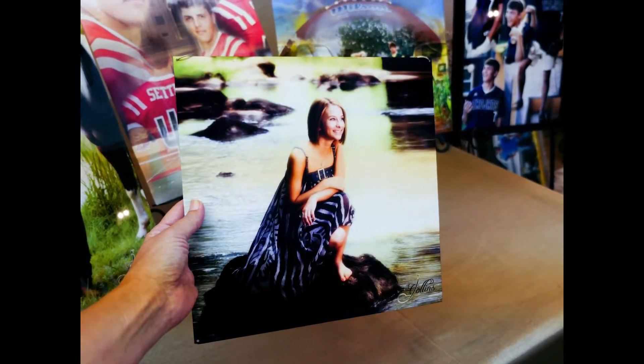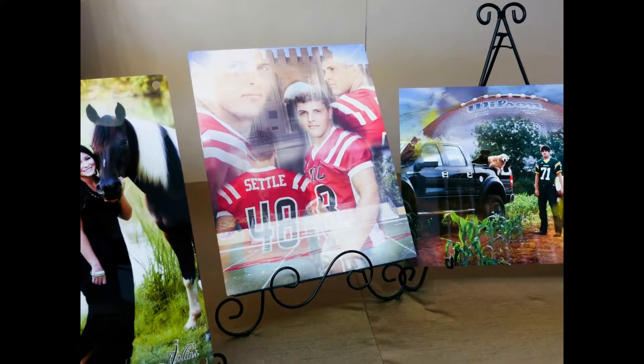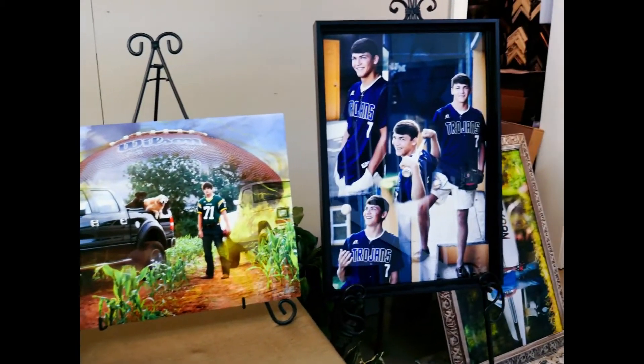We can create images on metal. Metals can be a single image, or we can take multiple images and put them together, which is called a blend. Metal images can be hung as they are or they can be framed.